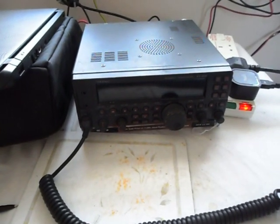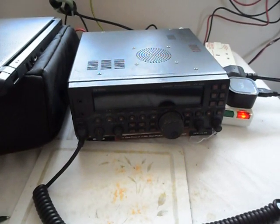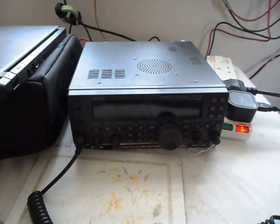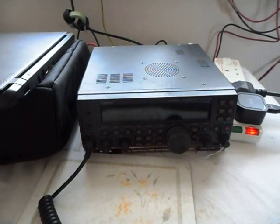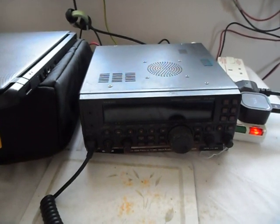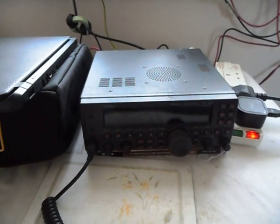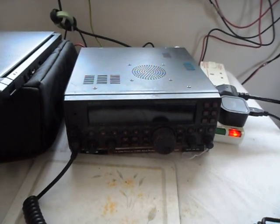Merry Christmas everybody. It's Edmund M0MNG here with a video about my Yaesu FT450, which earlier this week for a few moments I thought had developed a transmit fault, but in the end I found the solution. I thought I would do a video just in case anybody else has had a similar problem. This is the original FT450 - it arrived here on Christmas Day 2010.